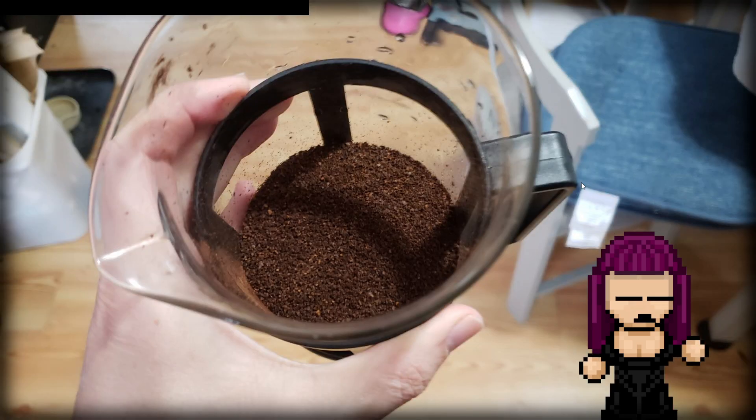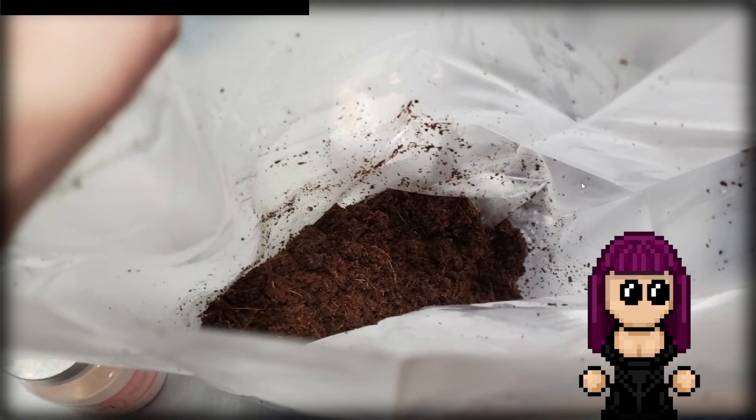So what I started with — I brewed up some coffee. I brewed two cups of really cheap coffee that I bought specifically for this purpose, got rid of the grounds, and mixed it with coconut coir. The ratio I'm doing is about one part coffee to seven parts coconut coir, so there isn't a ton of coffee in here. It's mostly coconut coir.